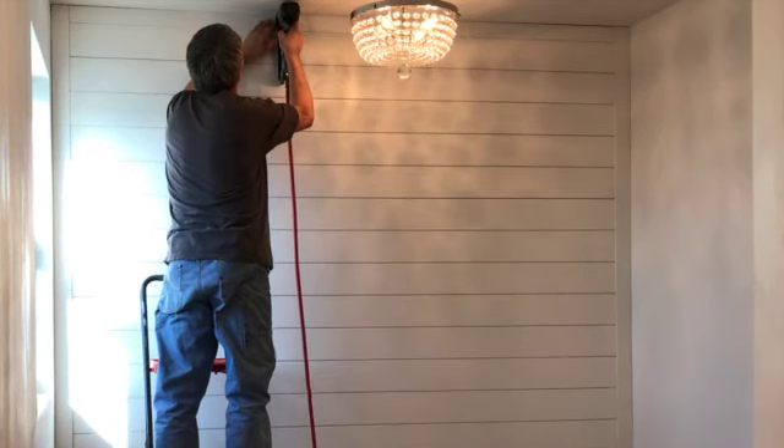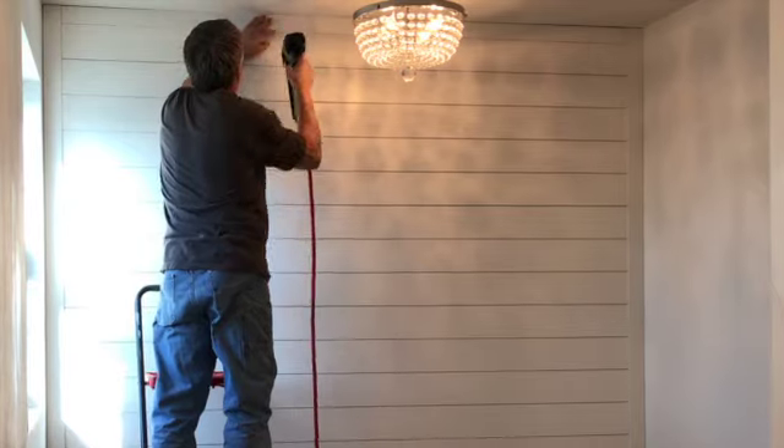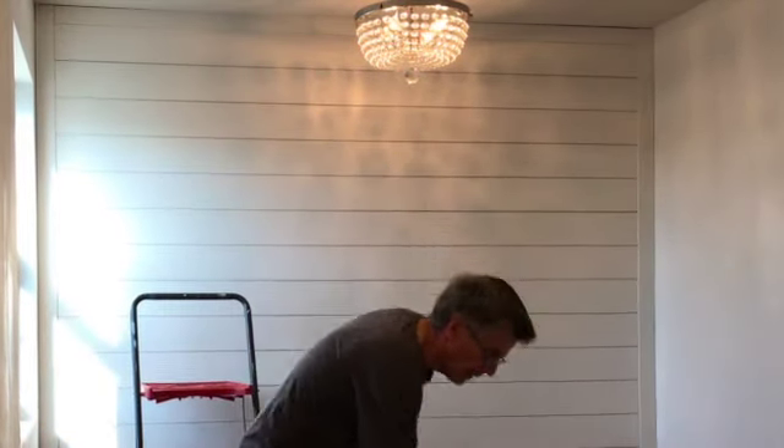So that's it for the shiplap. Don't forget to like, subscribe, and hit the notification bell to be notified of upcoming videos as we continue to install the finishes in our bathroom remodel. Thanks for watching and we'll see you next time.